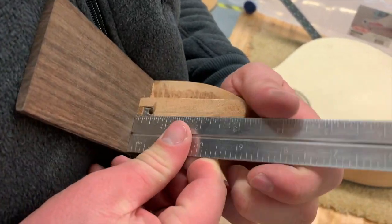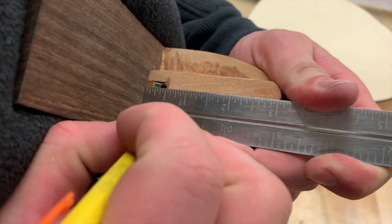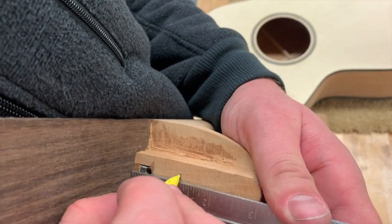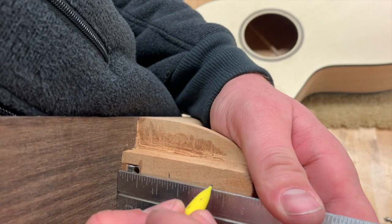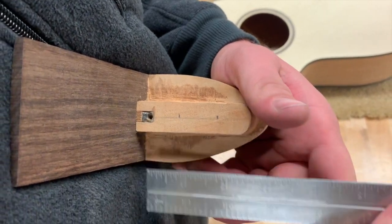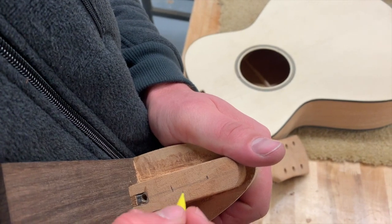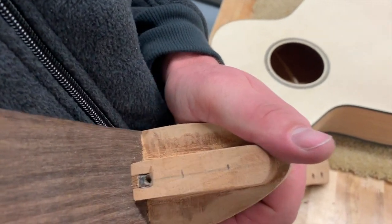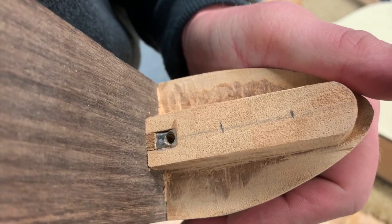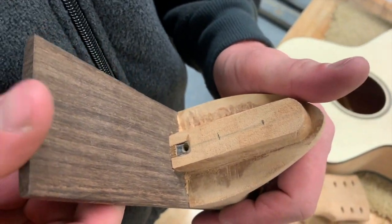I like to take some kind of ruler or straight edge and measure — I like to go up an inch and a quarter for the first mark, and then my second mark is two and a quarter. These measurements are not crucial; we just want to make sure that they are spaced apart enough and that we match those exactly on the opposite side. This neck already has a center line down the middle, but if you haven't found the center, just make sure those are marked center — up an inch and a quarter and then two and a quarter from that fretboard.